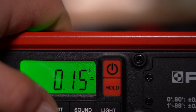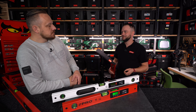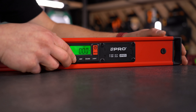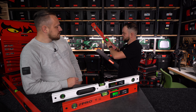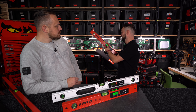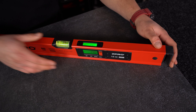Ostatni przycisk to REF – bardzo ciekawa funkcja. Gdy ustawiamy coś pod kątem i chcemy powielić ten spadek – np. przy więźbie dachowej i krokwiach – przykładamy poziomicę do wzorcowej krokwi, wciskamy REF i ten spadek staje się naszym zerem, punktem odniesienia. Możemy połączyć to z opcją dźwiękową i nie patrzeć na poziomicę – ustawiamy krokwią góra-dół, ciągły dźwięk sygnalizuje prawidłowe ustawienie, przykręcamy i przechodzimy do kolejnej.